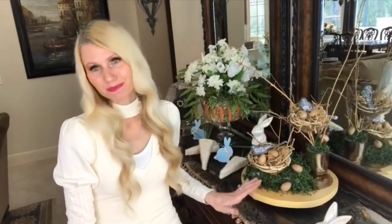Number three is this bird's nest display. I love decorating with bird's nests in the spring — I think it's because it represents a promise of new life and a fresh start.